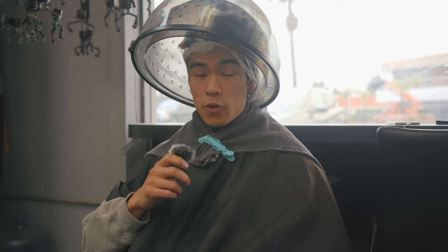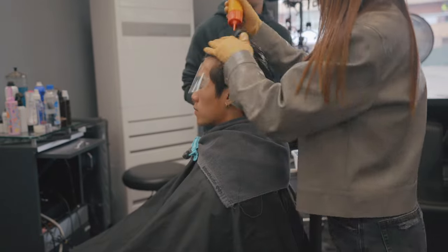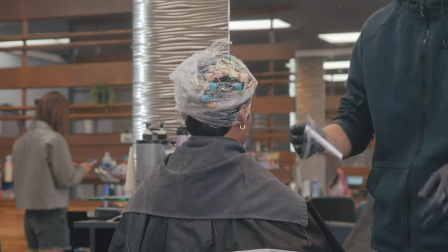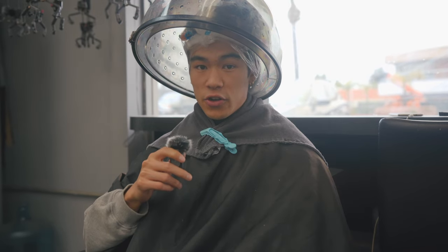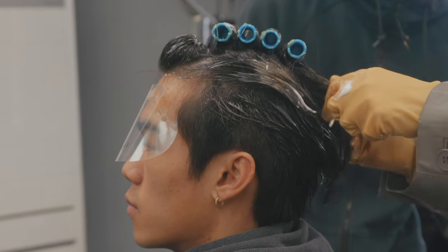If you guys want the same haircut or perm, just show your stylist pictures from my Instagram or TikTok videos — that's the easiest way instead of describing it. They started putting the curls in with the perm solution, then put a white barrier to keep solution off my forehead, and plastic wrap to protect my head from the heater. For the curl pattern, it goes towards the sides and the middle part goes back.